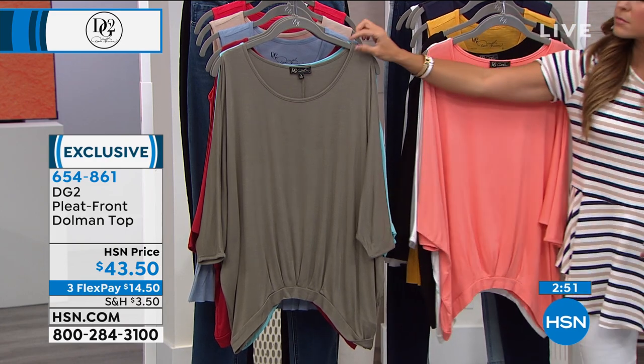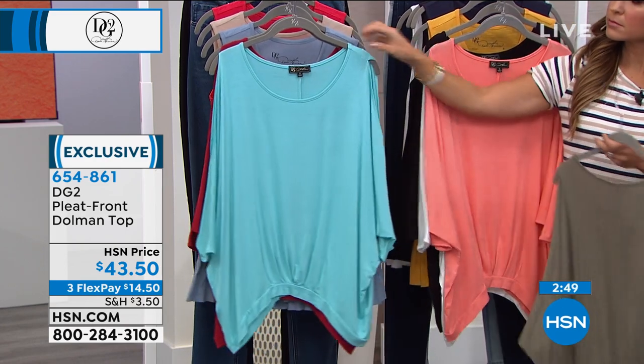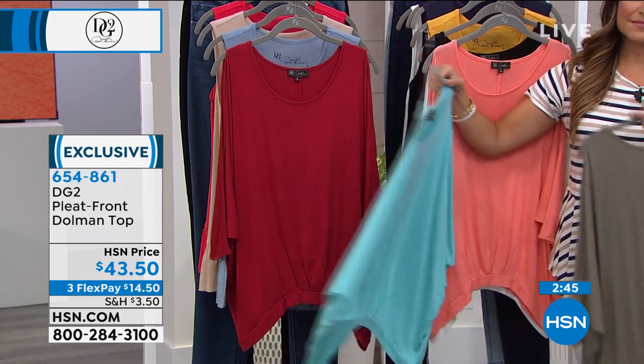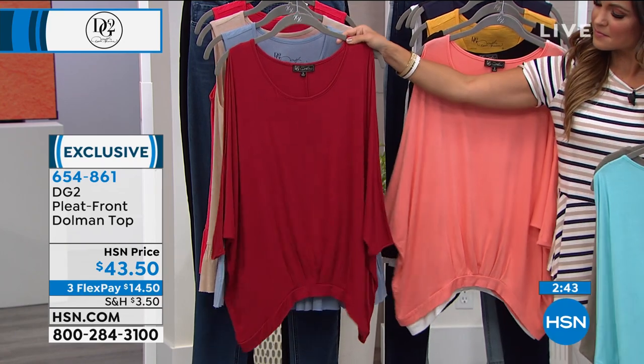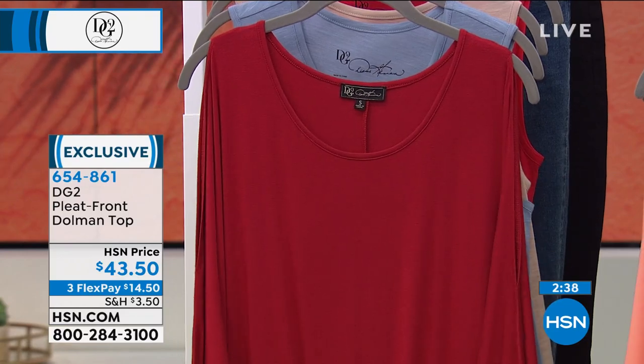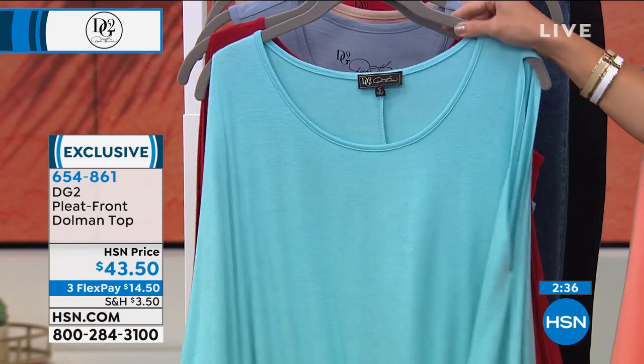It's drapey. The fabric is just illusionary — it looks like the highest quality Italian silk jersey knit, but it really is a poly knit so it can never wrinkle. A lot of us love a cold shoulder. That's how we want to express our upper arm.